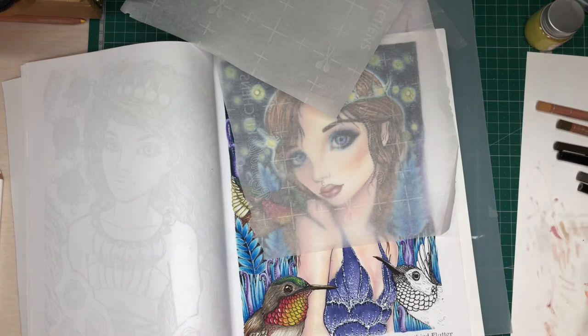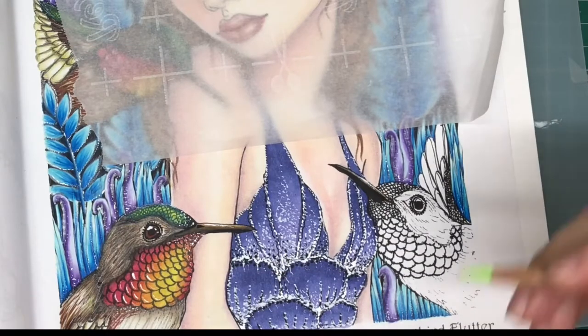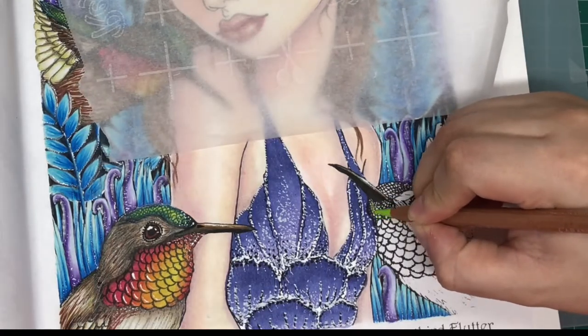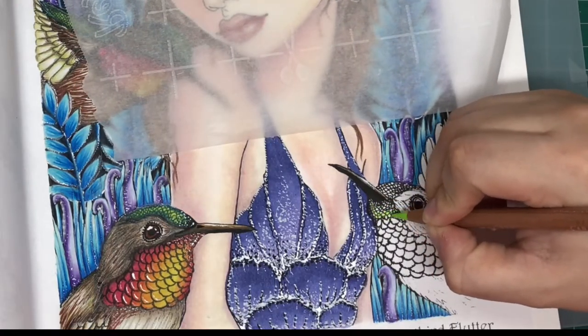This is inspired by the original artist — I kind of went off the color palette that she used. Hopefully you guys enjoy this video. I'm going to go ahead and start with spring green, and I'm just coloring roughly, not being too precise.